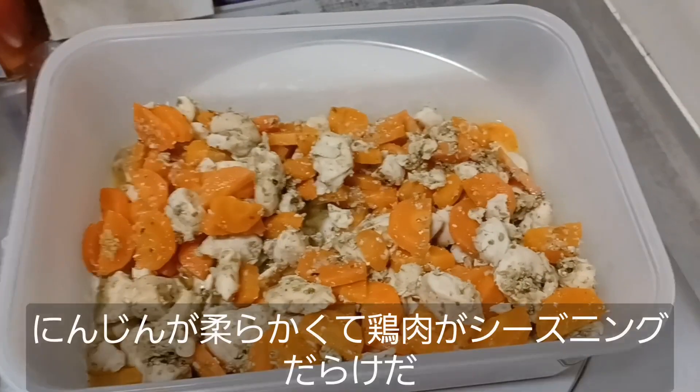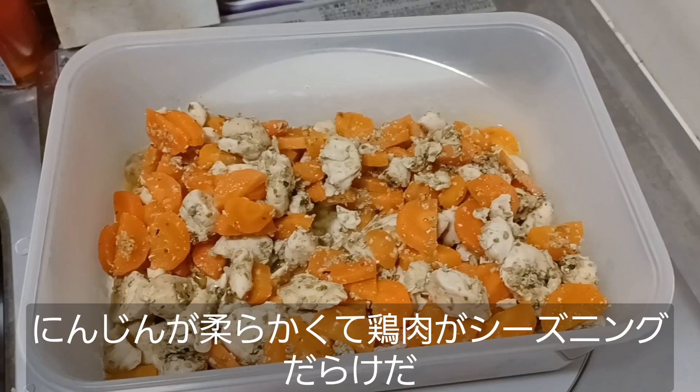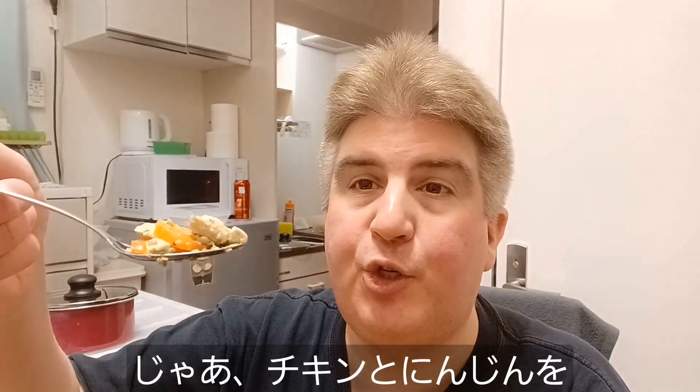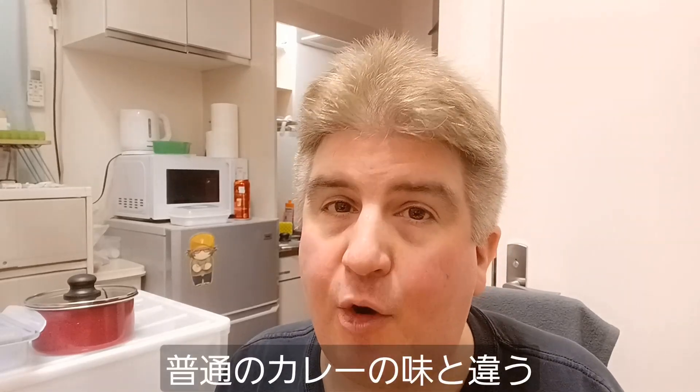And it's all done! We've got nice soft carrots, some chicken, and plenty of seasoning. Let's give it a try and see how it tastes. I've got myself a spoonful here with some carrots and some chicken and some seasoning. That's not bad at all.